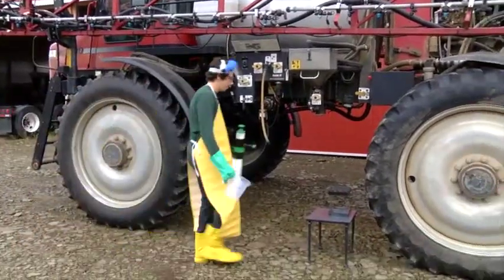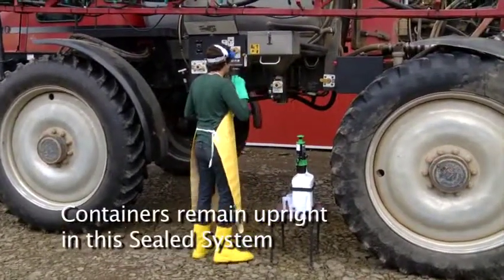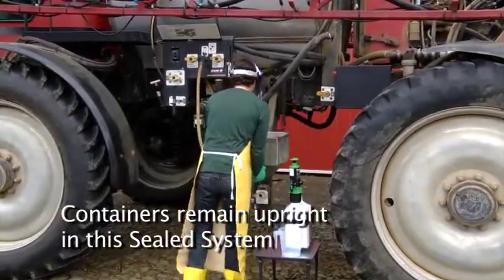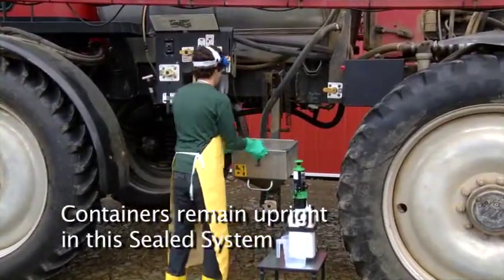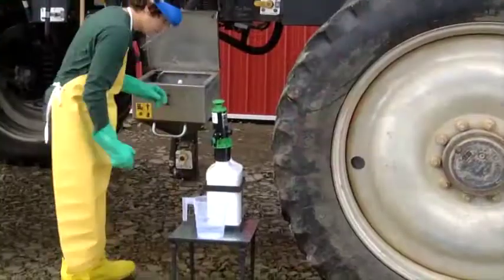To avoid these potential concerns, it's important to have a system that dispenses accurate amounts from containers in an upright position, as shown in this sealed system. This helps eliminate worker exposure and the chance of hazardous spills or accidents from splashing or overfilling.